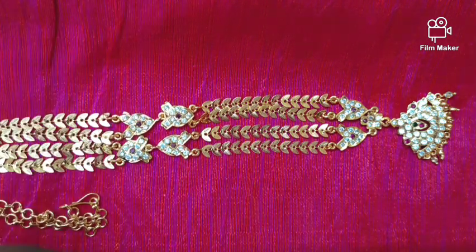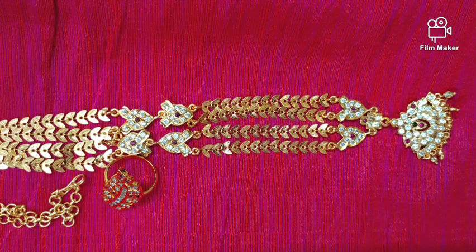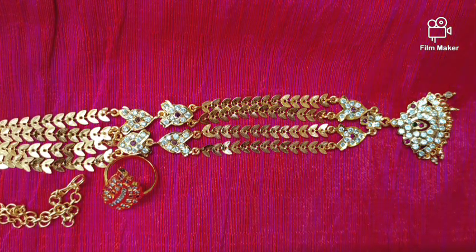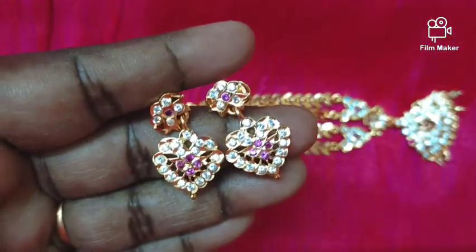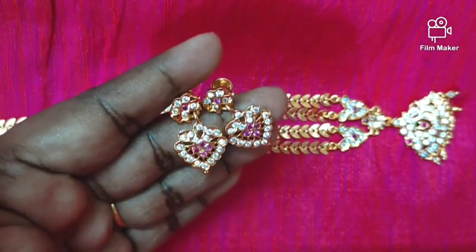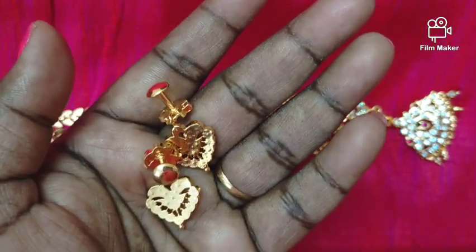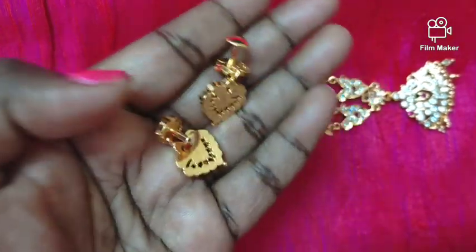This is one pair of earrings — flower design. The stud and drop are separate. This is a flower design; the earrings are thick.